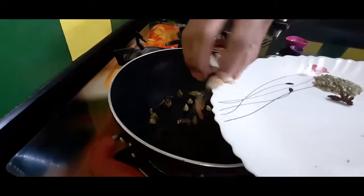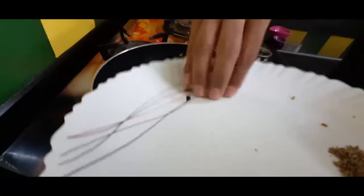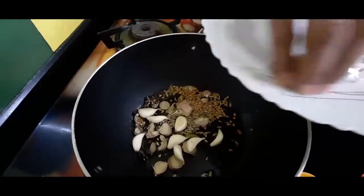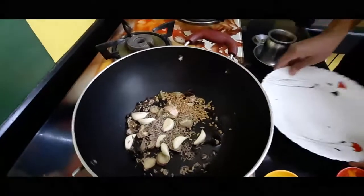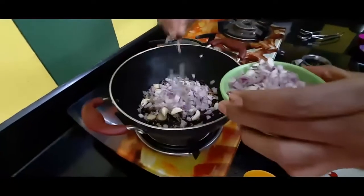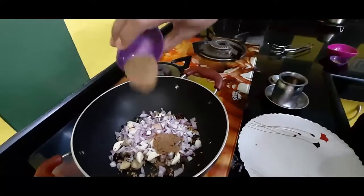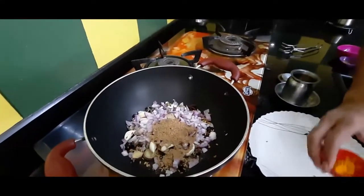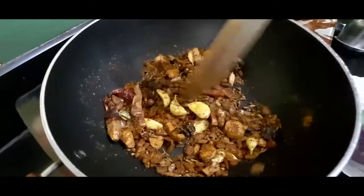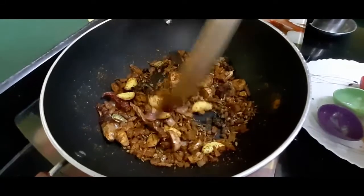Cinnamon, cardamom, ginger, star anise, fenugreek seeds, jeera, then half chopped onion, and nutmeg powder. We will be roasting all this masala for 4 minutes, once the fragrance is out.